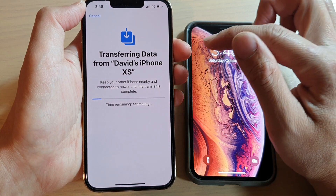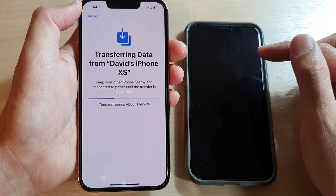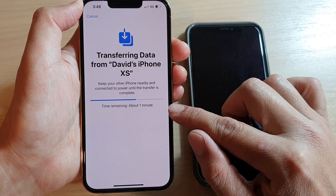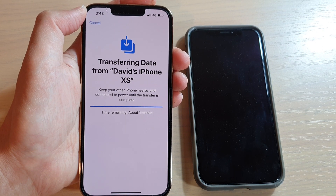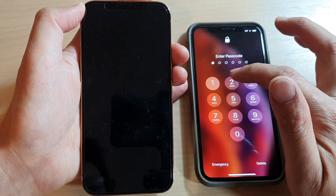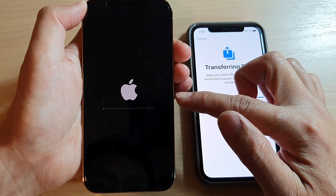At this stage, it's going to transfer the data over from the old iPhone to the new iPhone. Depending on how much data you have to transfer, sometimes it can take a while — half an hour to an hour. Because I don't have a lot of data on the old iPhone, you can see it says only a minute. It's nearly finished now, and the new iPhone 13 has just restarted.